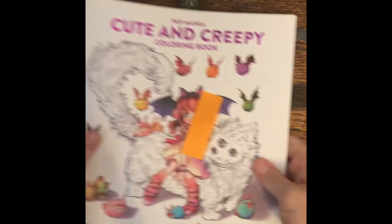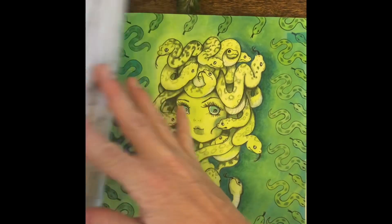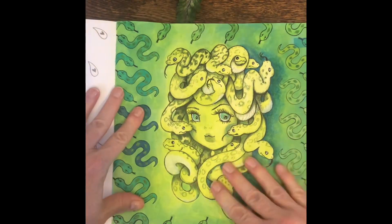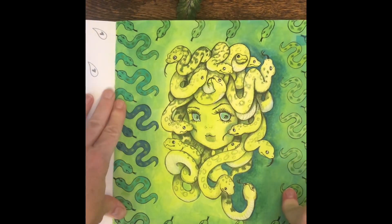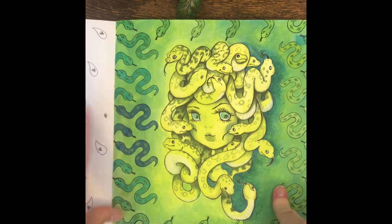My next page was in Cute and Creepy, and again I tried the paint. This time I used glossy paint and didn't realize it, so it didn't go down quite as easy as the last one, but I still like the way it turned out. It's a cute little patootie — I love her books.